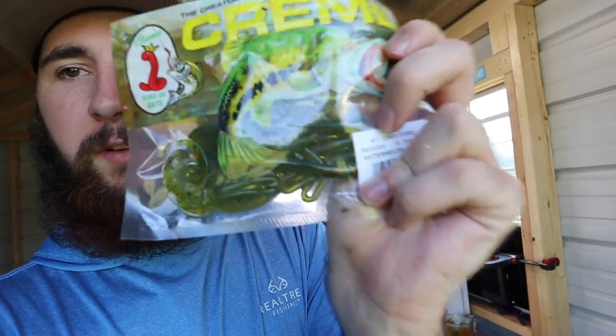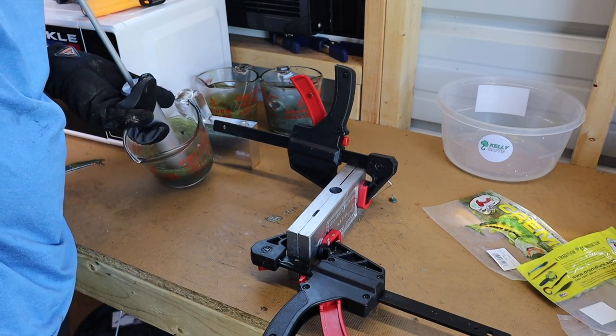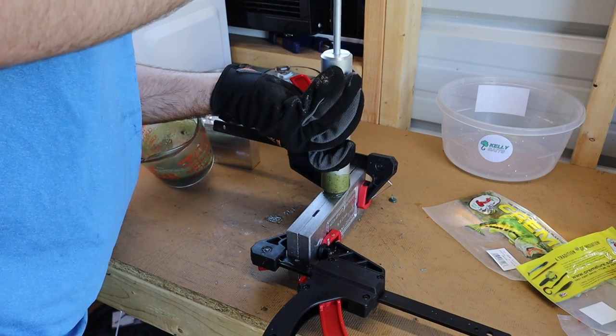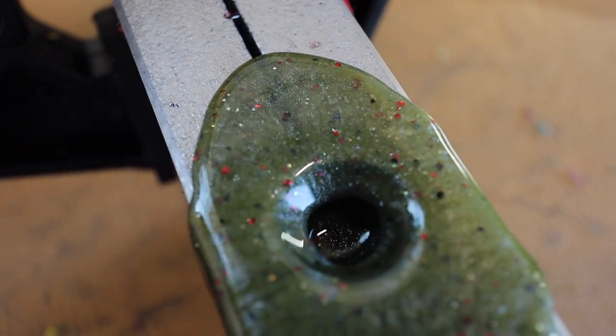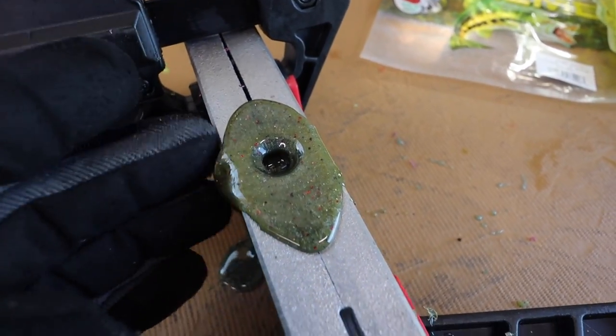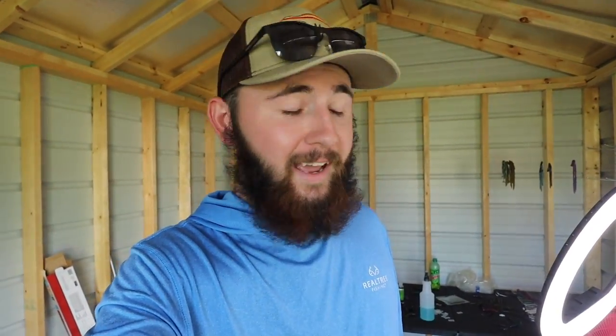Now for the last one — we're gonna melt down these black and white jerk baits with the watermelon red flake crawls, and hopefully have enough to get a run of Neds. I want at least a few Ned rigs to take with me — that's my bait especially at the farm pond, I know that catches fish. I'm not gonna show y'all the whole process again. Alright y'all, there's that color — it's like that black and that green mixed together, looks like a really off watermelon red flake. It's gonna work though, it's gonna catch some fish.